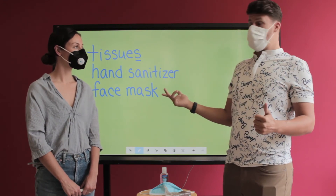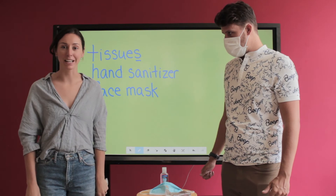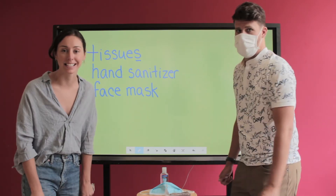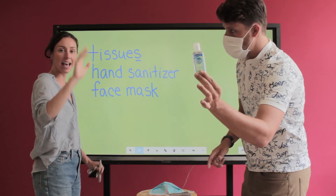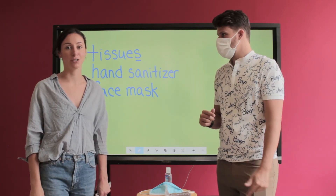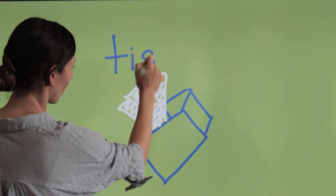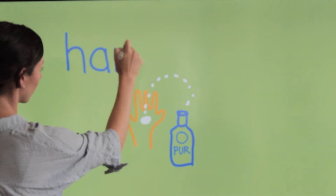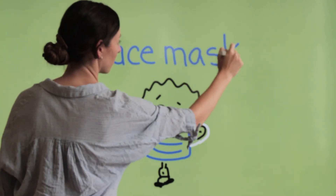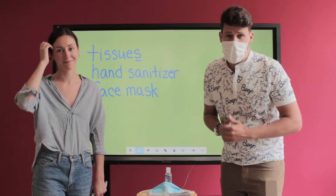What are the three things that we just saw? The first thing we need to use are tissues — remember to make that sound like a snake at the end. The second thing is hand sanitizer — clean those hands as much as you can. The third thing is your face mask — don't forget your face mask to keep all of your peers clean and healthy. Thank you so much, Ms. Heather. Students, have a wonderful day — we'll see you in the next video. Bye!